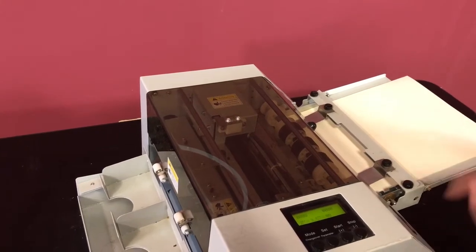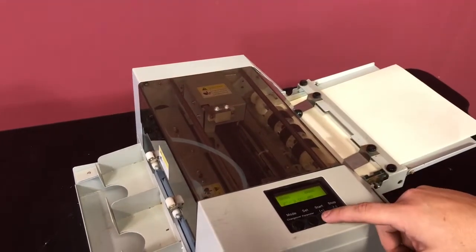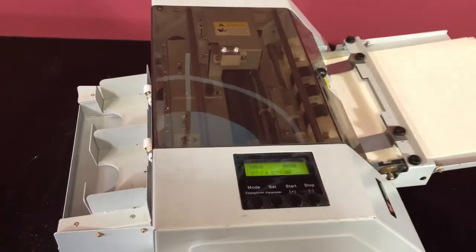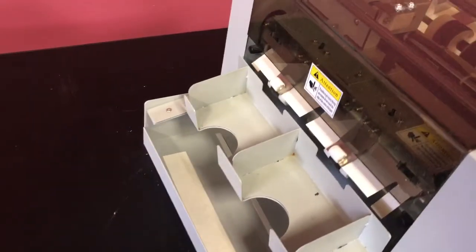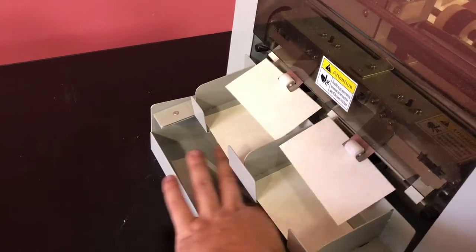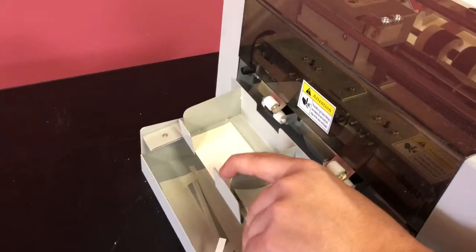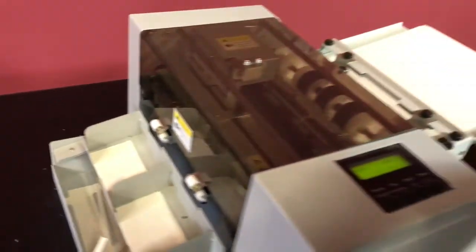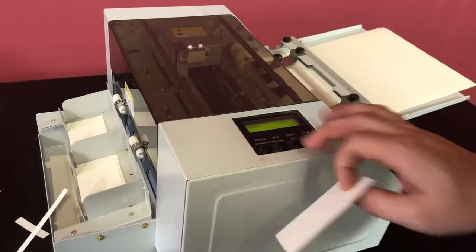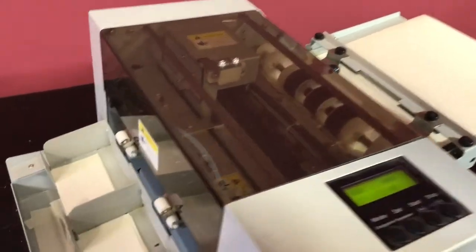We actually have our stack of paper in here as you can see, and we're just gonna hit start. It does have a gutter — you can see that it is cutting and it is doing what it should.